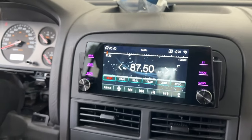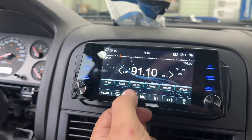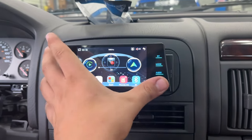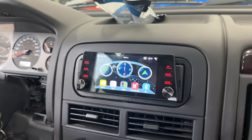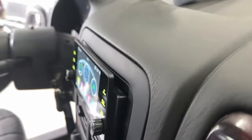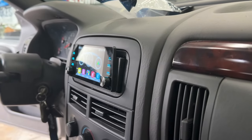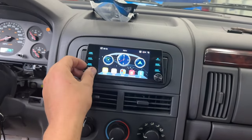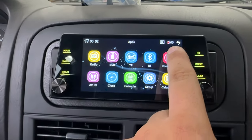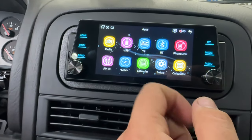We got a radio — and we got music going! I'm going to slide this in. That is what the radio looks like; the sides stick out a little bit but honestly it does not look bad at all — it looks really clean. I really like the knobs. In the menu, 'Phone Link' is what you use for CarPlay; there's also Bluetooth. Let's go through the settings real quick.